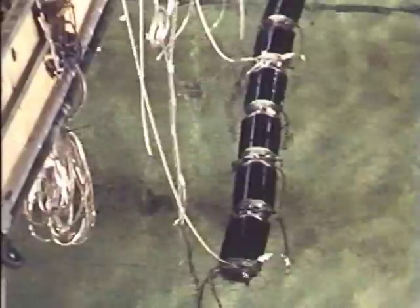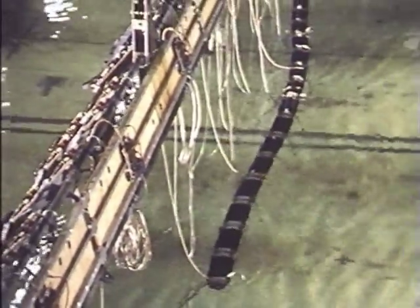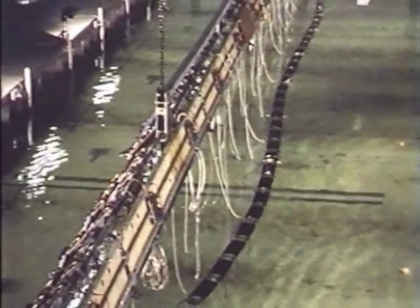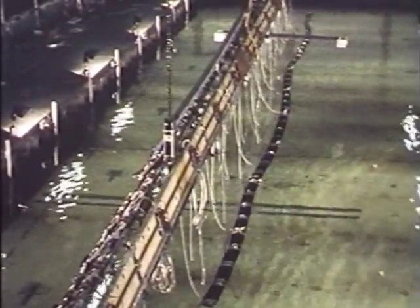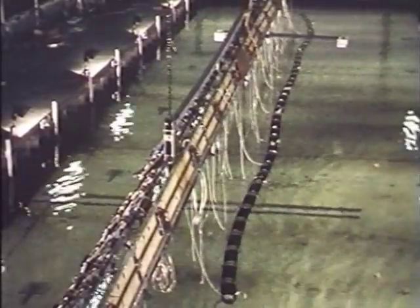If we just send out the right sequence of commands to the spine, we can make it swim like a snake. And it would be quite possible to have a long duck string swimming to station quite independently of any tugs. There it is, following the swimming command in calm water.